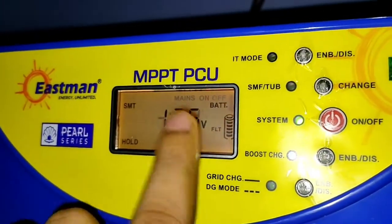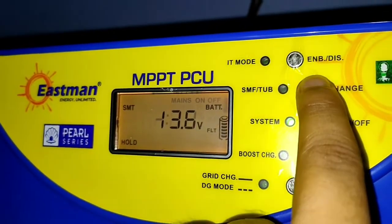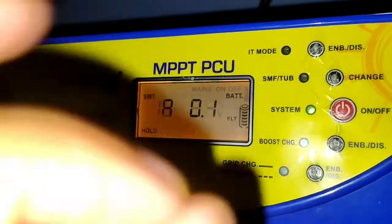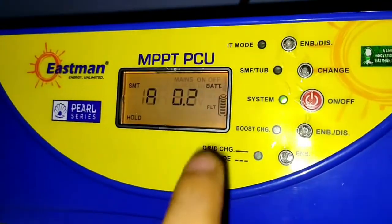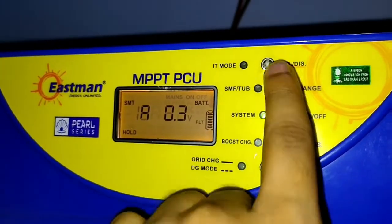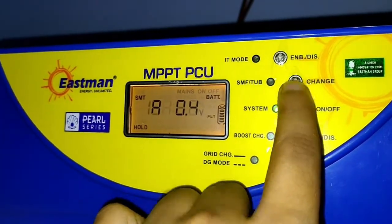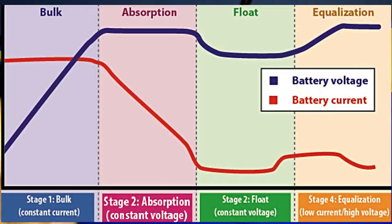This float stage is also called a constant voltage stage. In this stage, the inverter gives the battery a constant voltage and a very minor current to maintain the battery at full charge. This voltage is also called trickle voltage, which protects your battery from self-discharge. Looking at the graph, the voltage comes down but maintains a constant level, while the current is minimal.